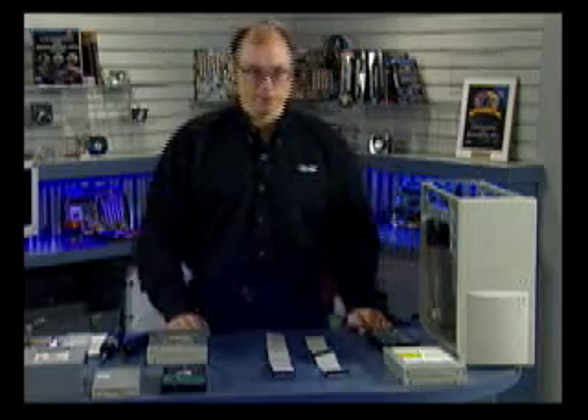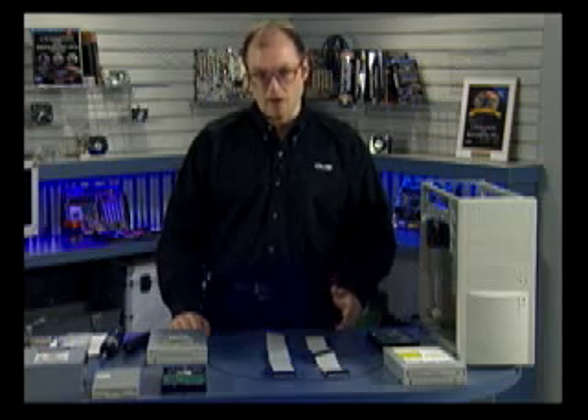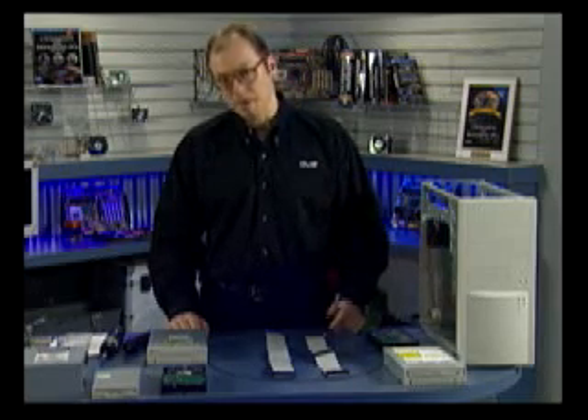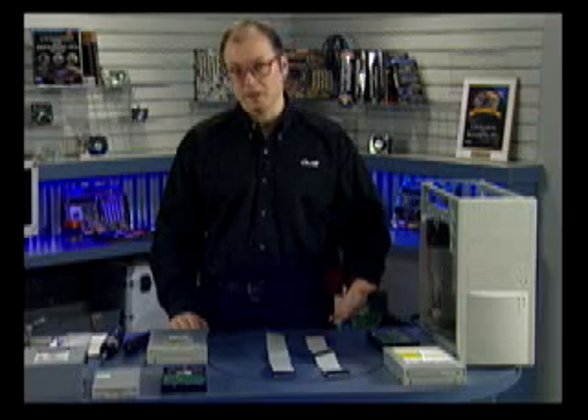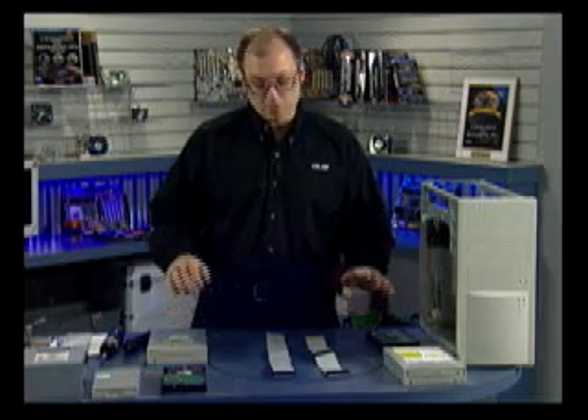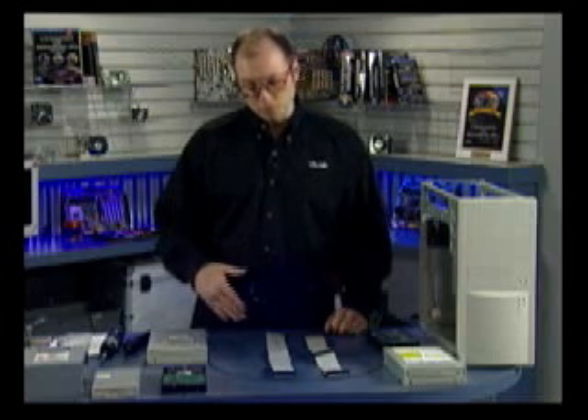Now we're ready to install the disk drives in the system. In most systems you'll be installing at least two drives — one hard disk and one optical drive, probably a CD-ROM, DVD-ROM, or maybe a CD burner such as a CD-RW drive. In this case I want to talk about possibly installing up to four drives and how they would be installed. A lot of people are confused on the master/slave relationship and what an optimum setting is.